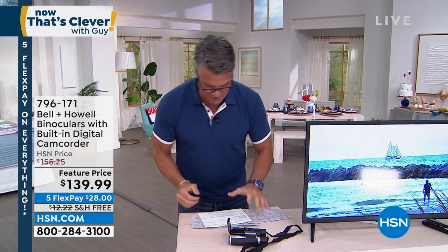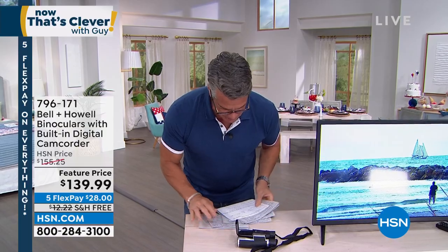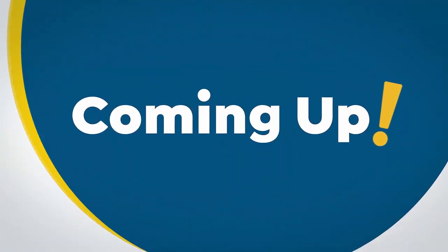Great job, Joe Harrison. Thank you, my friend. Good to see you. All right, we are going to be jumping into our next hour. Let me just gather up all my gear here. Come on over. I've got a pick coming up for the next hour.